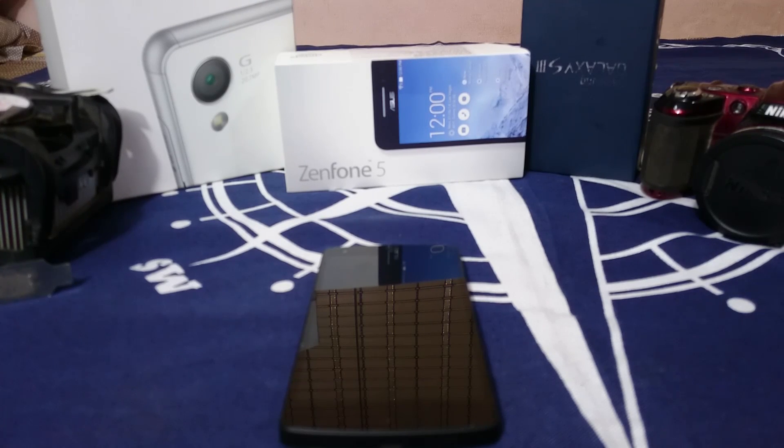Hey guys, it's Kugel again with another ROM review. This time I've got a very special ROM for the Nexus 5 — it's called the Chroma ROM, so stay tuned for that.